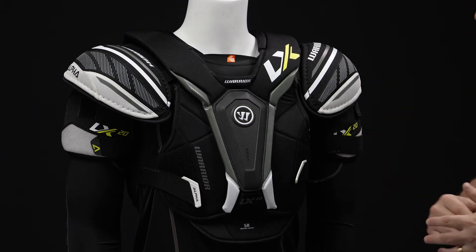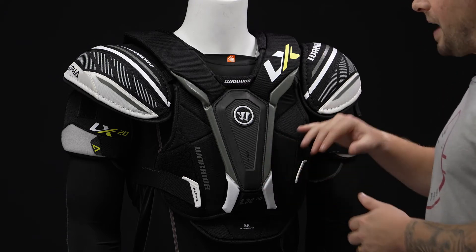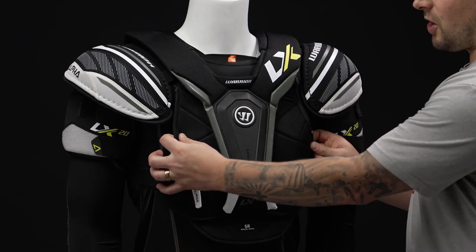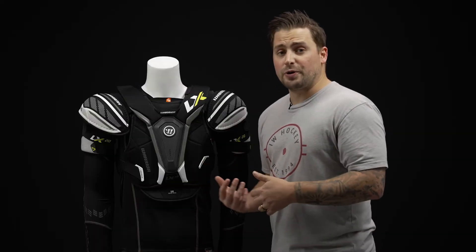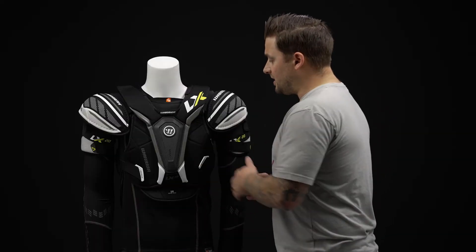Starting off on the construction, this is a two-piece front panel design. So these two panels are separated with the mesh vent, allowing for better mobility and also breathability with that mesh detail.